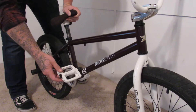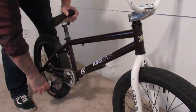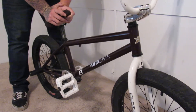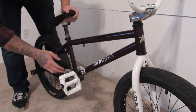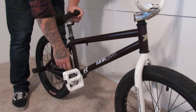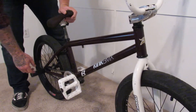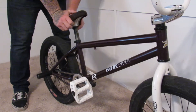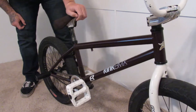All white Odyssey twist pedals, stolen cranks 175, sub Rosa Trojan guard sprocket 25 tooth, with the Shadow Conspiracy half-link chain, and Shadow Conspiracy seat.